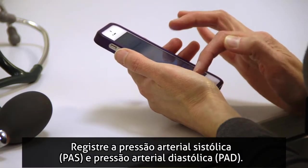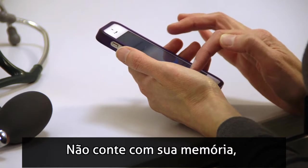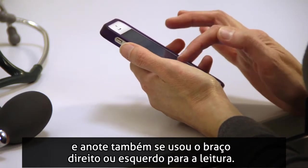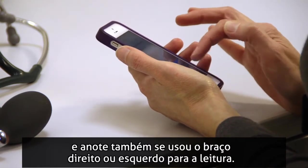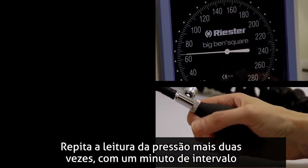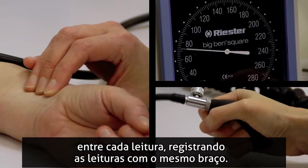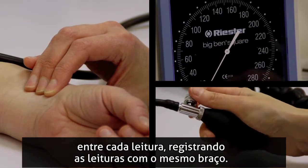Record the SBP and the DBP numbers immediately — don't depend on memory — and note the arm, right or left, used for taking the measurement. Take another two measurements in the same way, leaving a one-minute interval in between each reading and recording the measurements with the same arm.